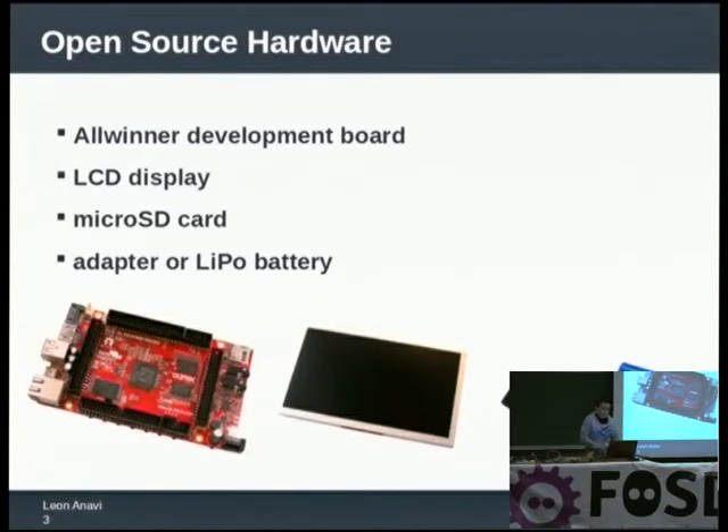About the LCD display — there are different sizes of displays. You should make sure that your display is compatible with the board that you have. It will be nice if the display supports touch screen of course.